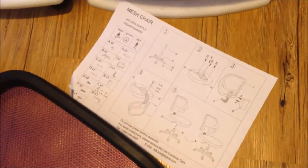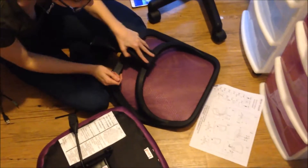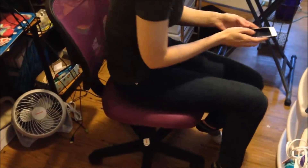They don't really have directions — this is what they call directions, it's just like a diagram. So if you're like us and don't know what you're doing, that's a problem! It looked pretty easy, but then she's trying to figure out this little plastic thing that goes on the back — does it just snap on? Anyway, we'll show you what it looks like once we finish. She got the chair put together!